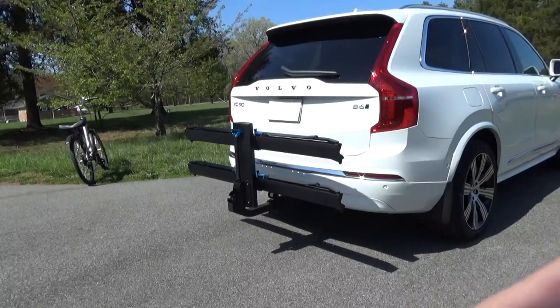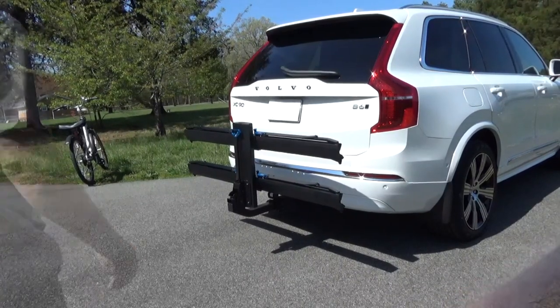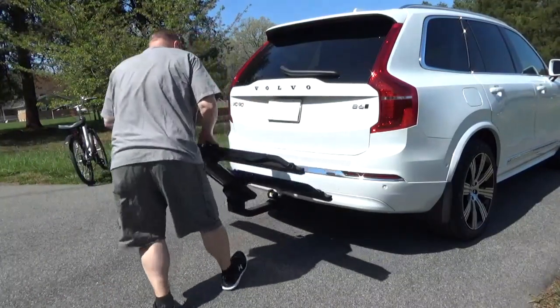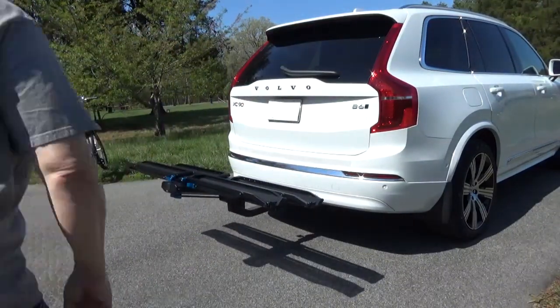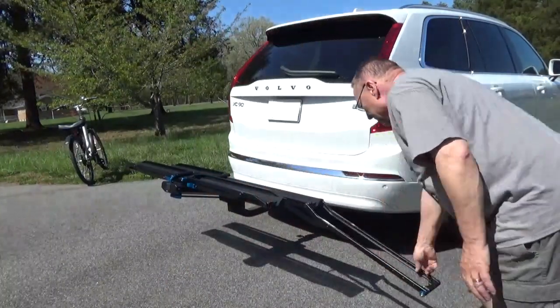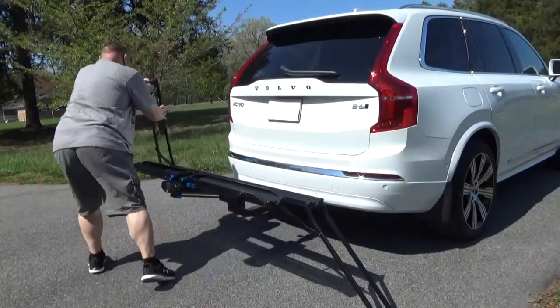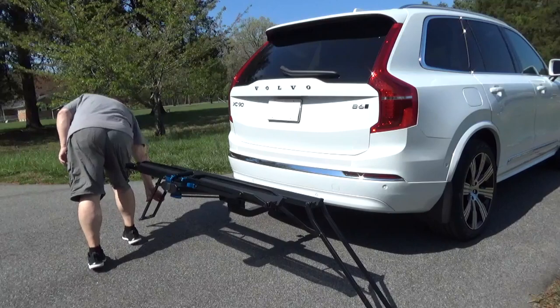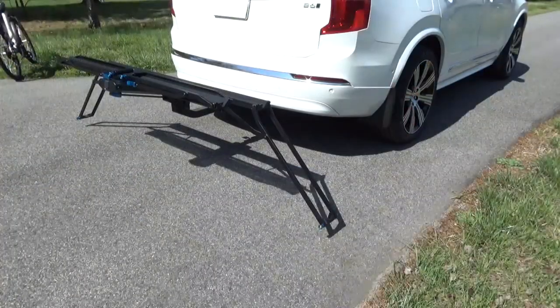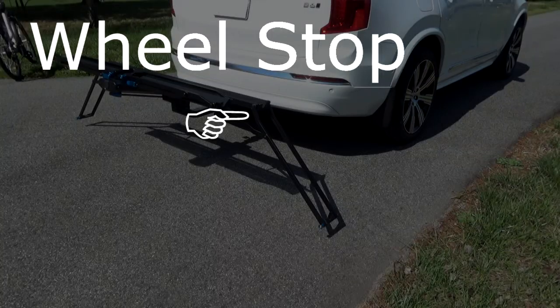Let's put some bikes on there — my bike seems to go on first. If you have an electric bike, you could theoretically make a rail for it, though you'd have to get over the bump on the rail, which I'll show later.